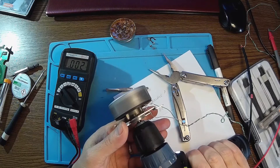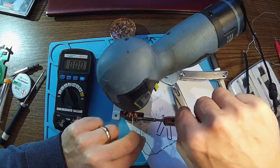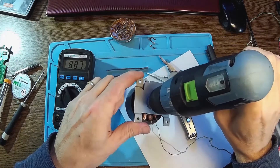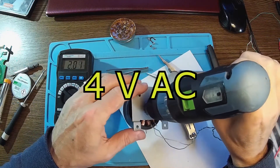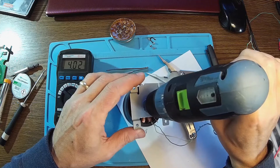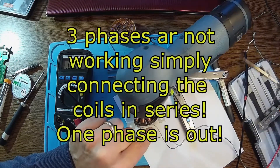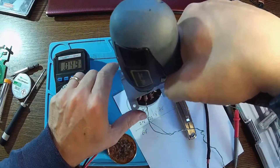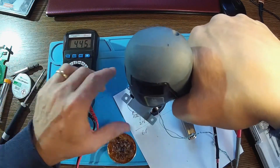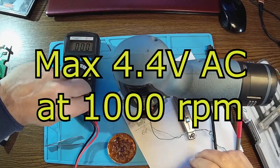So that means we are not in phase over here. So there we go — four volts. Okay, so all we have to do now is to get them in phase. This is the best I can get: 4.4 volts. What about amps?